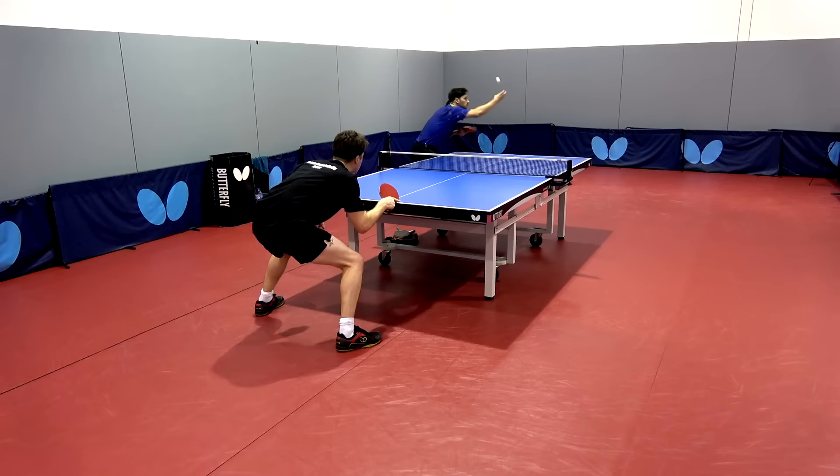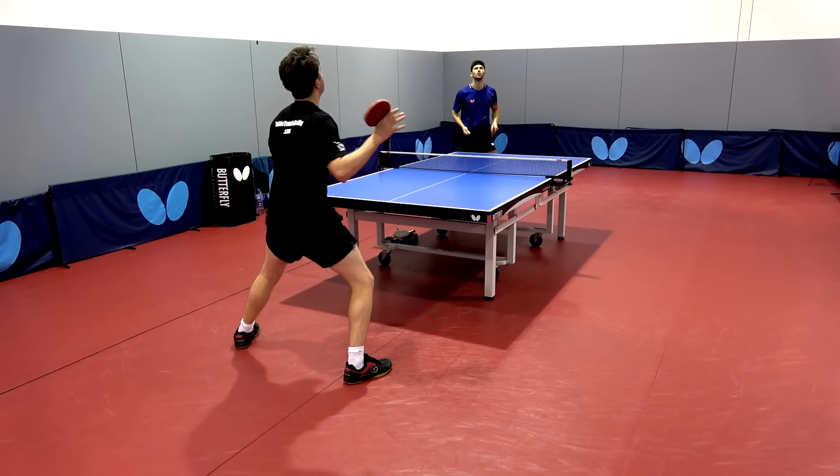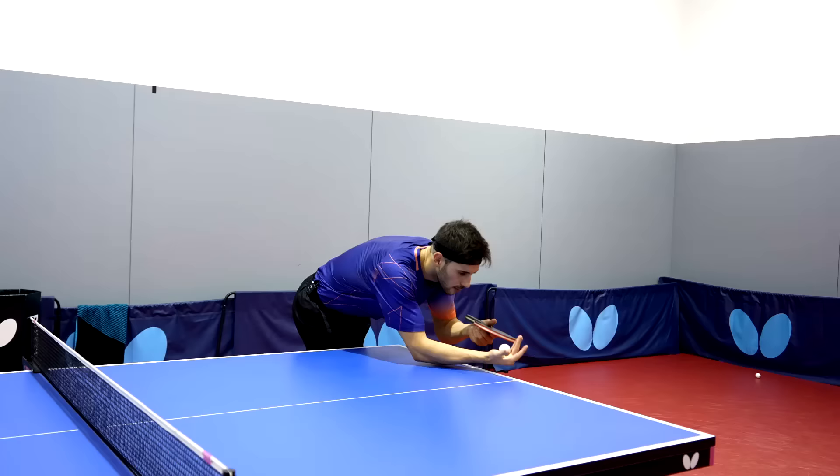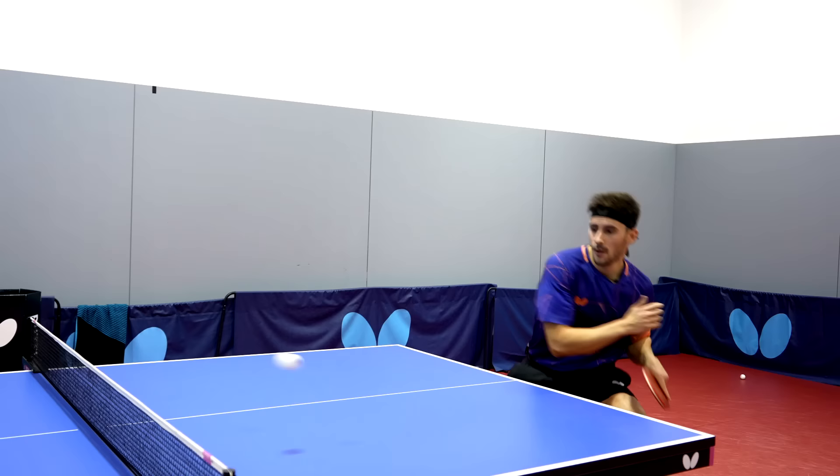When opening up against backspin, potentially the best characteristic of this blade is how much arc and spin you're able to generate. The blade is stiff, so you would think generating spin and high arc would be relatively difficult — yet with this ALC it's not the case. When you really get a good bite on the ball, the results are impressive.